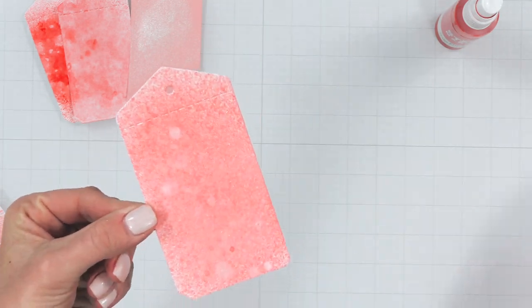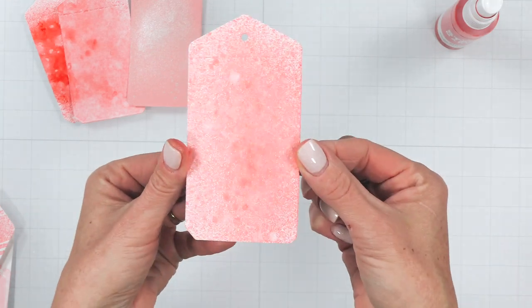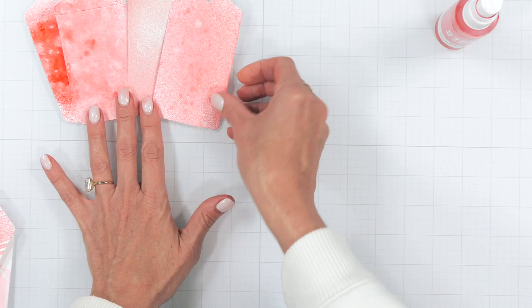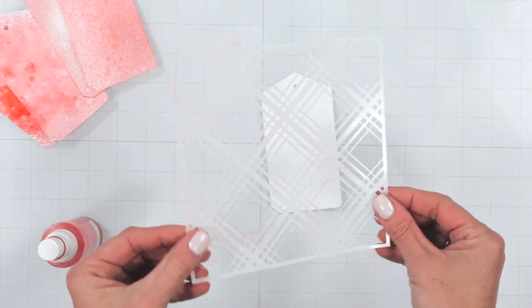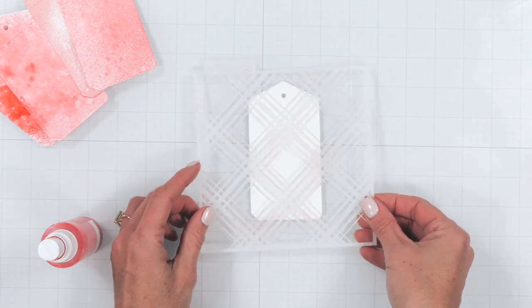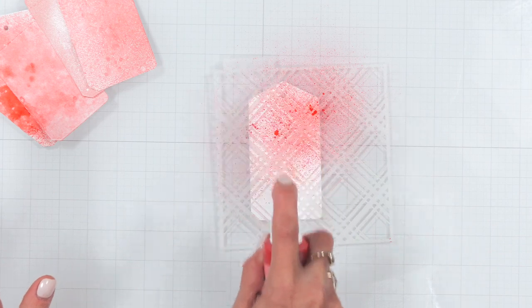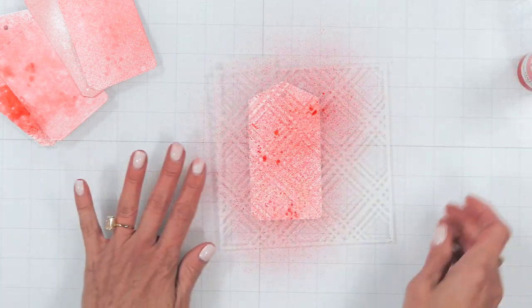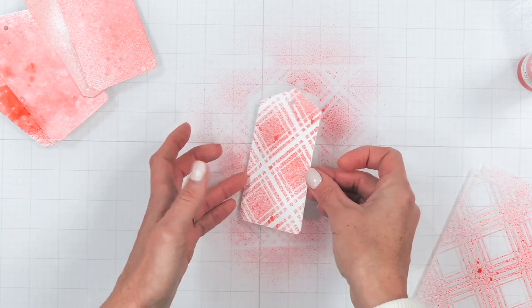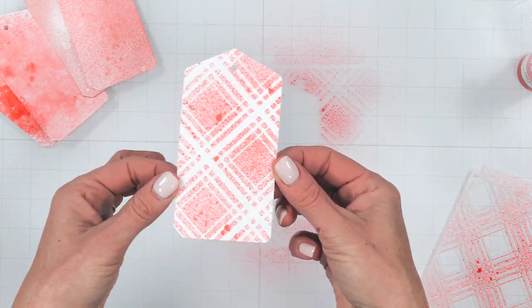Next up I'm showing you a sample of a way to use stencils with your ink sprays. Simply lay that stencil down, give it a light misting — which will help prevent too much bleeding under the stencil — and there you have a quick and simple background ready for a greeting or fun embellishment.